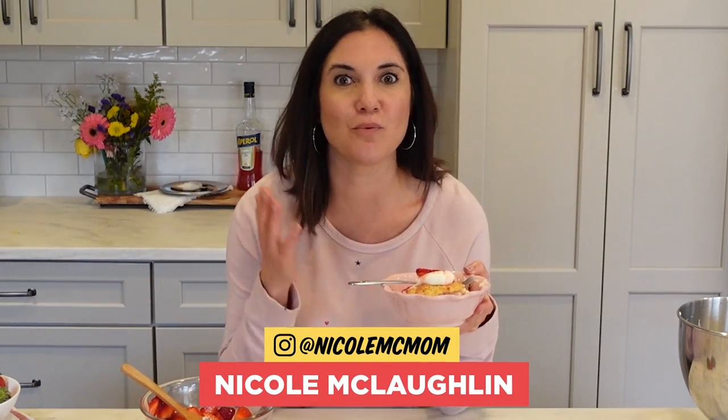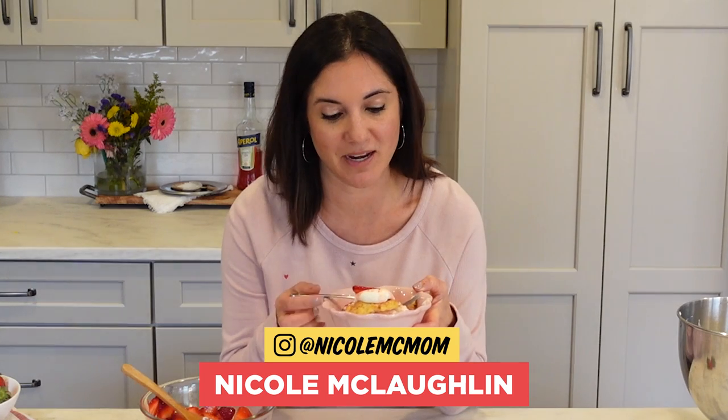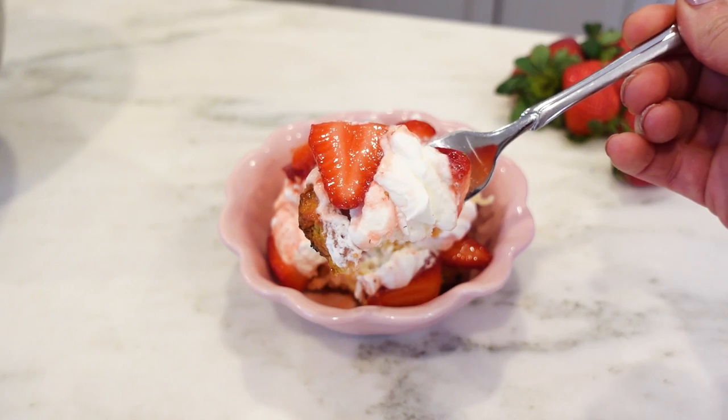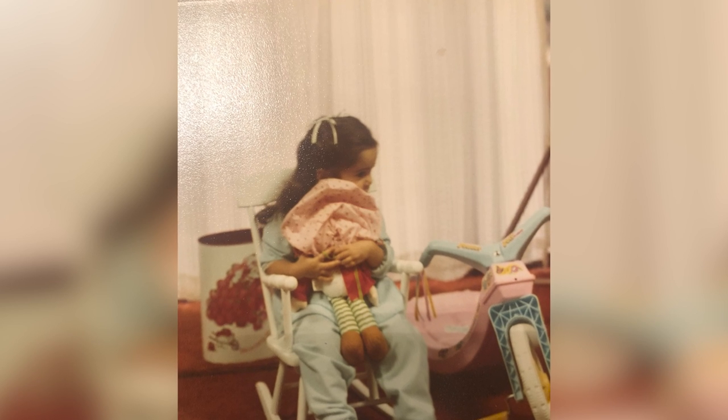Promise me you will try making homemade strawberry shortcake, and when you do, tag me. I love hearing from you, and I also wanna know what you want me to teach you how to make next. This recipe turns something as simple as a strawberry into the sweetest ending ever. When is it healthy — since it's a fruit dessert? Were you a strawberry shortcake fan? Because I was.